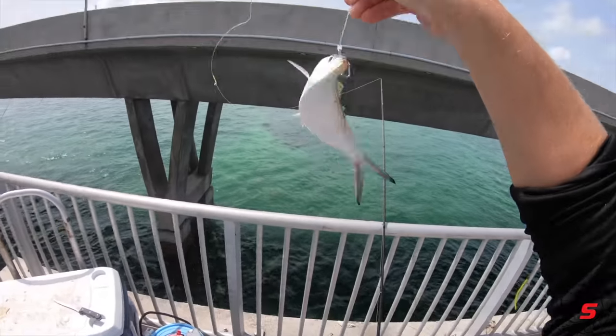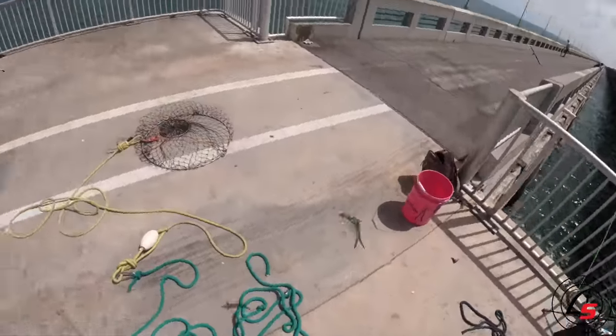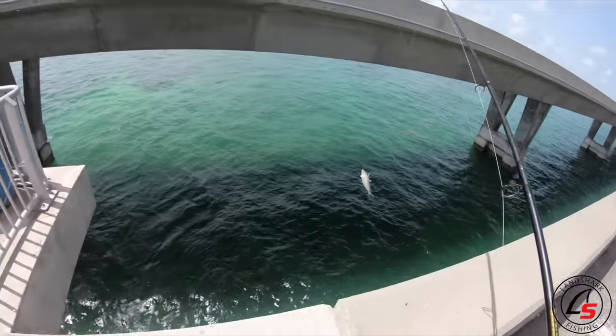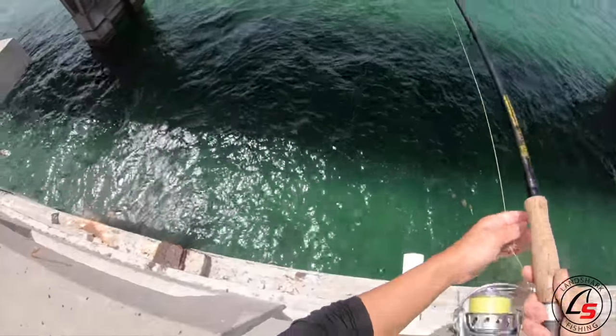I switched it up and put a treble hook on because I can't tell you how many barracudas I've missed — it is just getting ridiculous, just frustrating. You can't let him eat it that long without wire, and we don't have any wire, so you've got to make do with what you got.